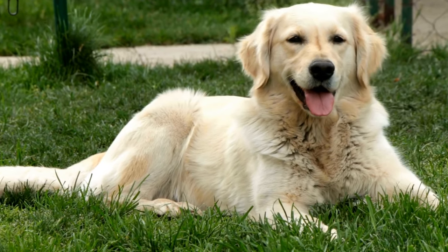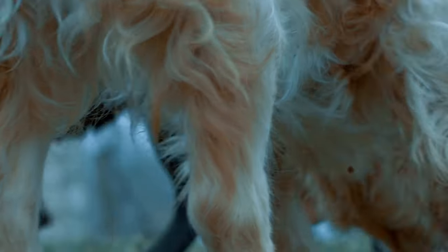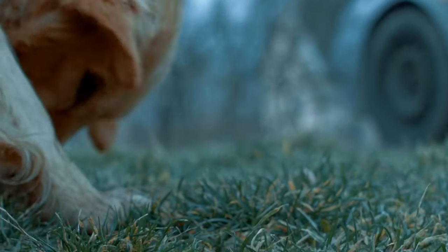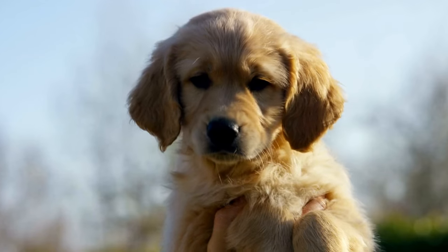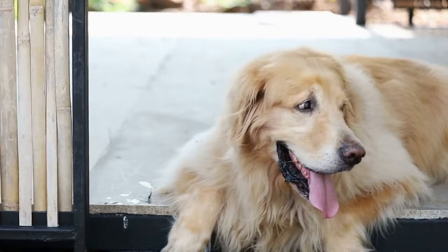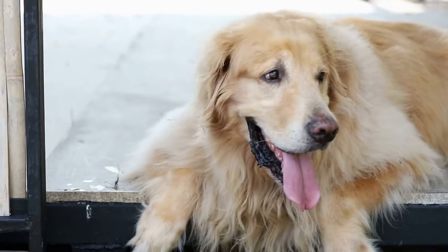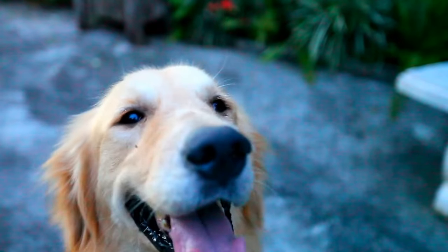Summers can be a challenging time for our furry friends, especially for our beloved golden retrievers. With their dense double coats, the heat can be unbearable for them. As responsible pet owners, it is important for us to make sure our golden retrievers stay cool and comfortable during the summer months. One way to do that is by preparing homemade cooling treats specifically designed to help them beat the heat. In this video, we will guide you through some fun and easy golden retriever DIY summer cooling treats that you can make at home.